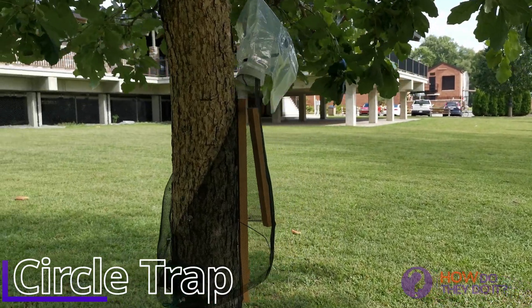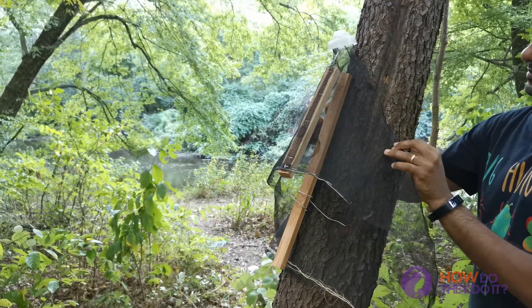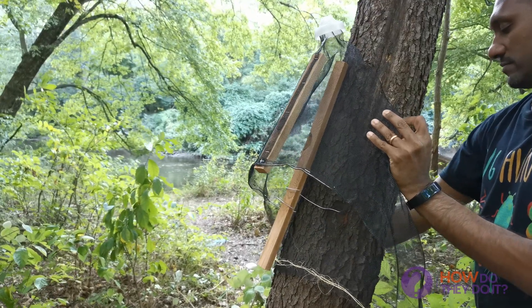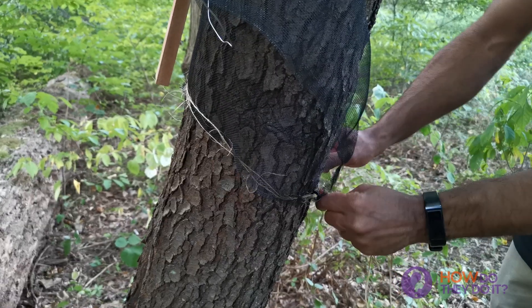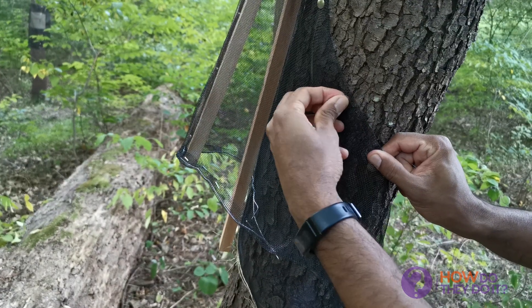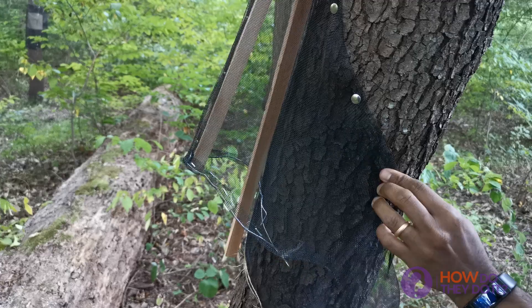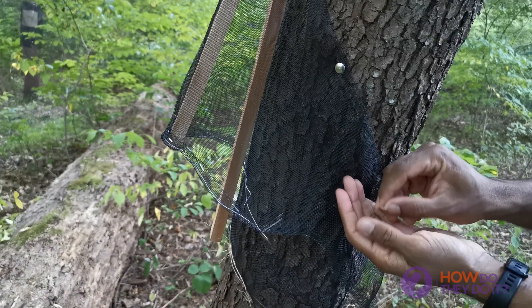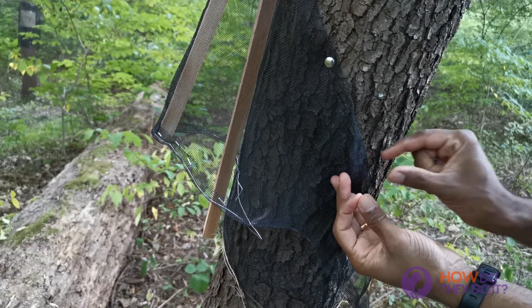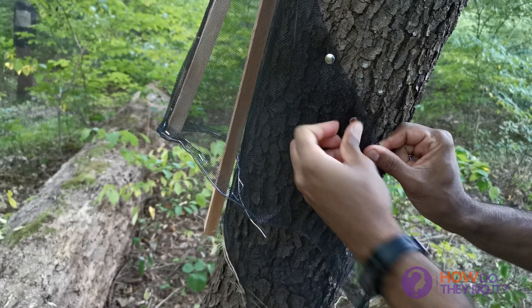The third one is a circle trap. This is probably the most environmentally friendly trap because there are no glue or sticky tapes involved. Sticky tapes are really good to catch Lanternflies, but they can also kill a lot of native bugs and spiders.